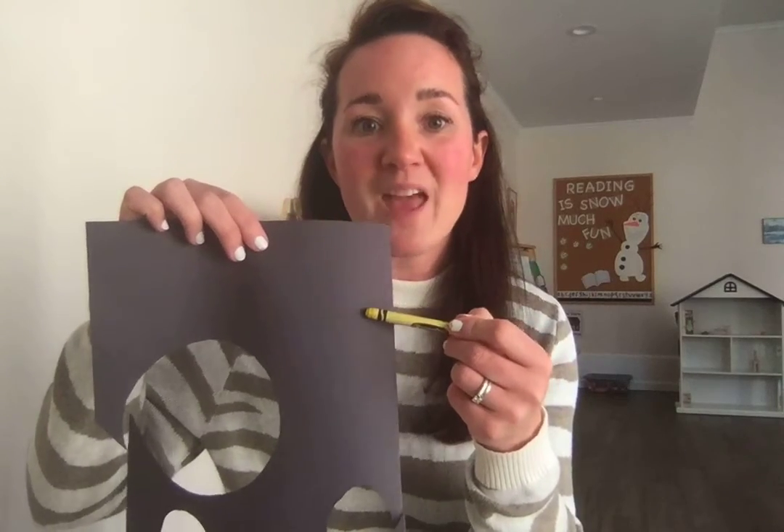I have some scissors. Remember that when you're using scissors, a grown-up should be with you making sure that you're being safe with them because they're sharp. I also have a plastic cup — you can also use a plastic bowl or anything that is round that you can trace your circle shape. And I have a crayon. I chose yellow because I'm going to use my crayon to write on black paper, and I want it to show up, so a lighter color will show up better than a darker color like blue or green.